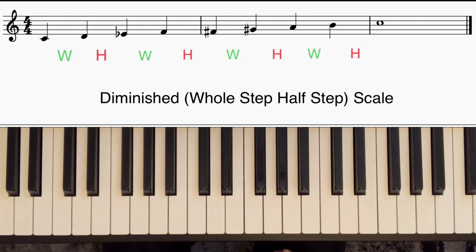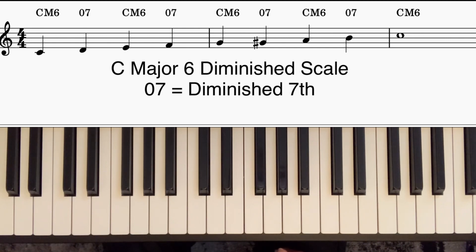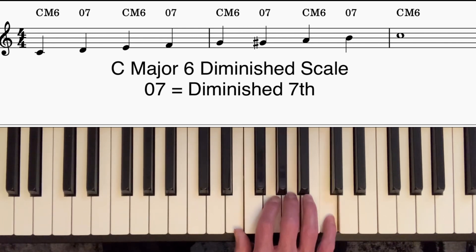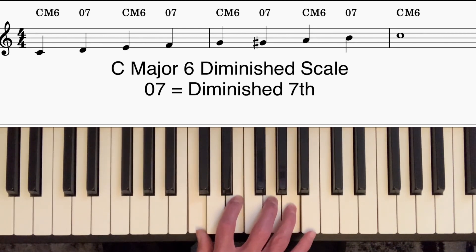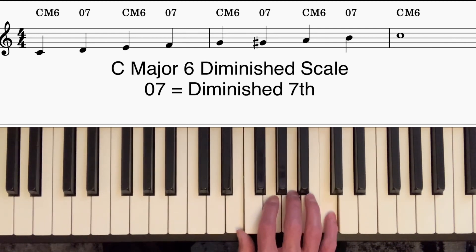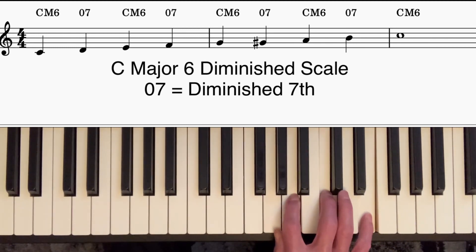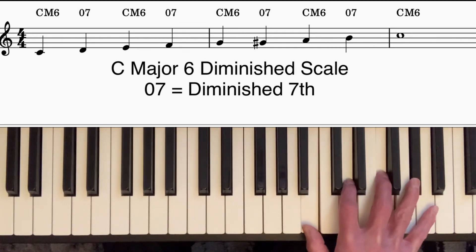I also explained how Barry Harris showed us how to harmonize this scale by alternating sixth chords with diminished seventh chords. With the right hand, simply play up the notes of the C major scale with your little finger, and fill in the notes of the C major sixth chord underneath — C, E, G, and A. Then on the next note play a diminished seventh chord, then major sixth chord, diminished seventh, just keep alternating all the way up.